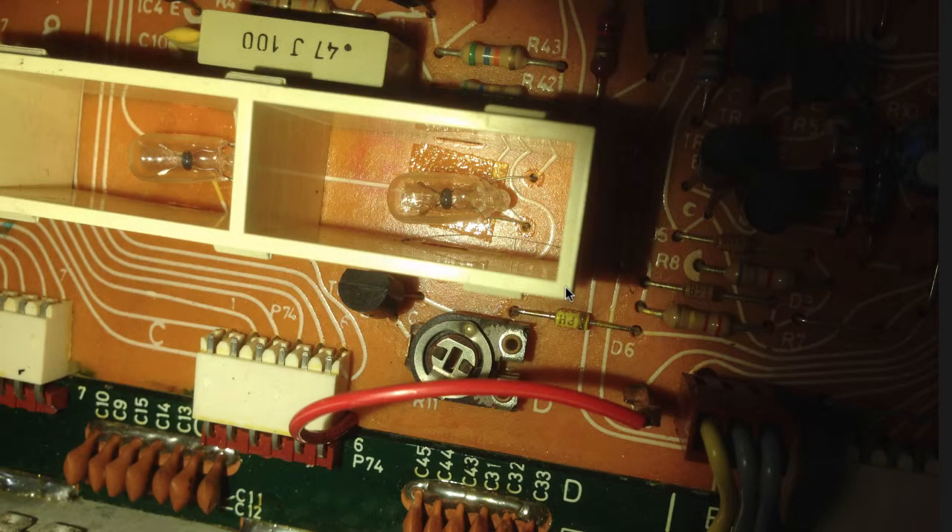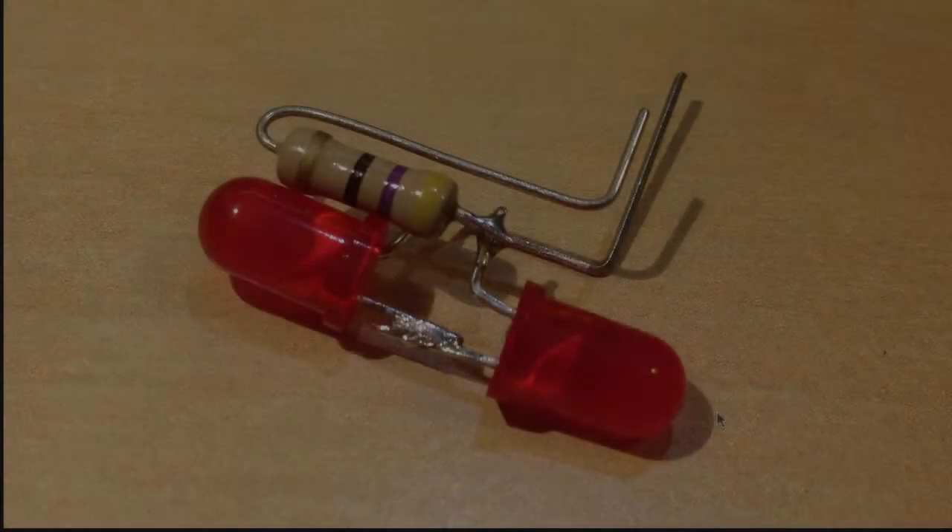This Biomaster 8000 needed a new light bulb in the filter's indicator. These light bulbs are difficult to find, and LEDs are a much more reliable replacement. So I set out to replace all the light bulbs in this Biomaster with LEDs. Here's what I did.